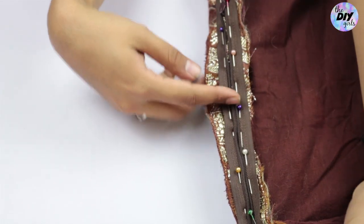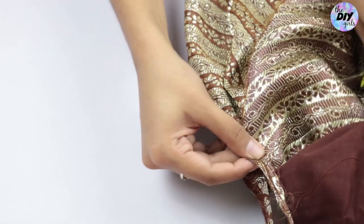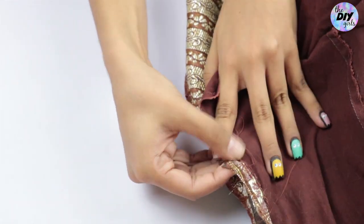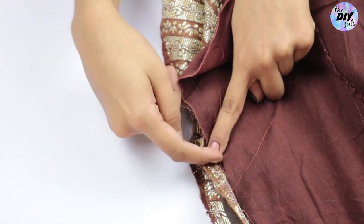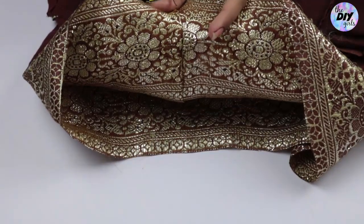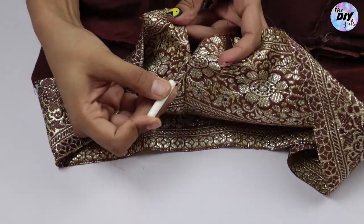Stitch the zipper in place, then pull the zipper end out and start stitching from just above the end of the zipper to the end of the skirt to finish. Then open the light stitch we made so that we can see the zipper placement.